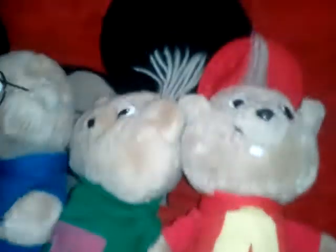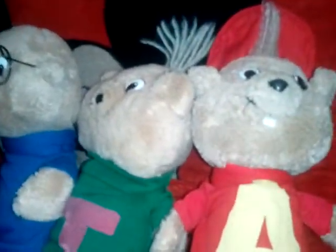Hi guys, this is Julian, and today I'm going to be reviewing my CVS 1983 Alvin and the Chipmunks Dolls Plus.